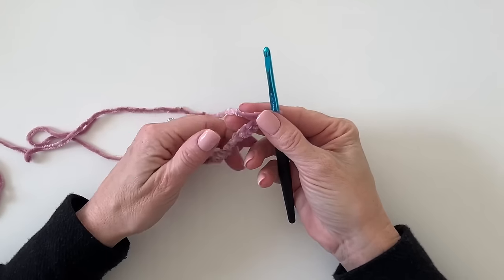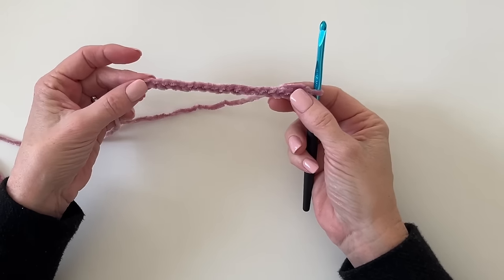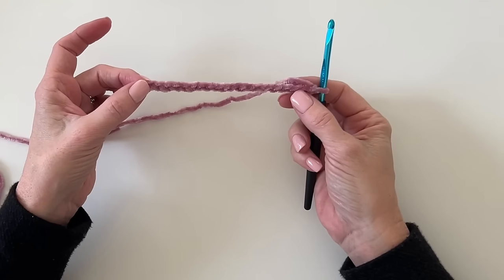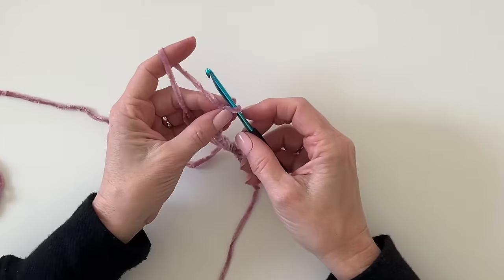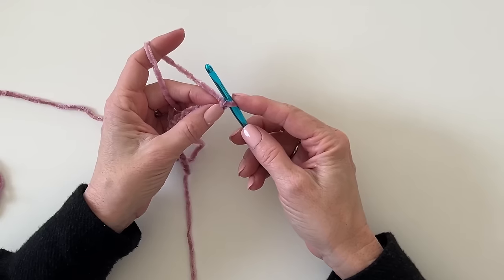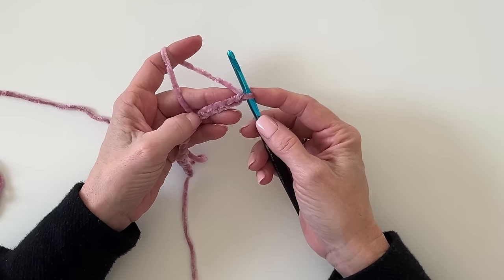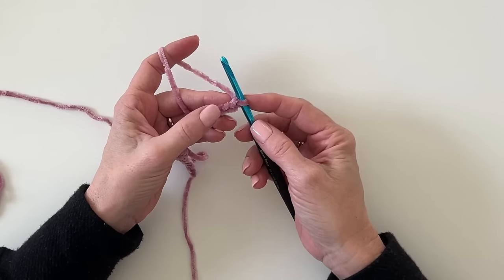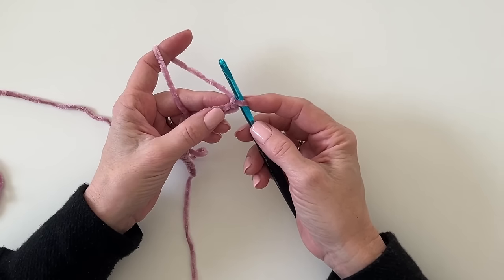This pattern calls for any even number as the base chain. So I'm doing a little sample swatch with 20 chains. If you want to make this any size, just chain to the length that you need and make sure it's an even number. For the 32 by 32, my base chain was 120.